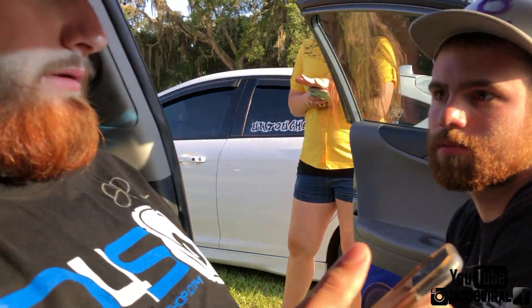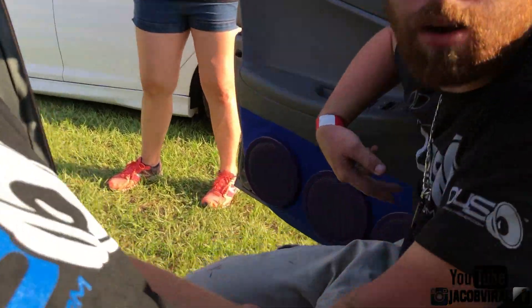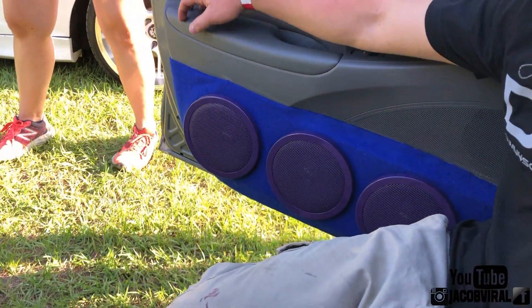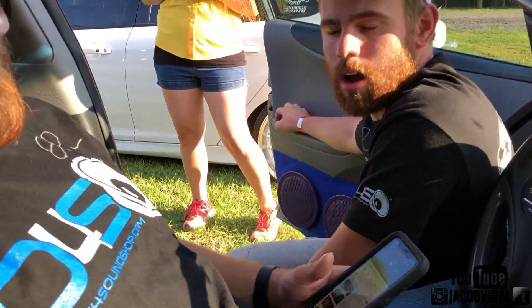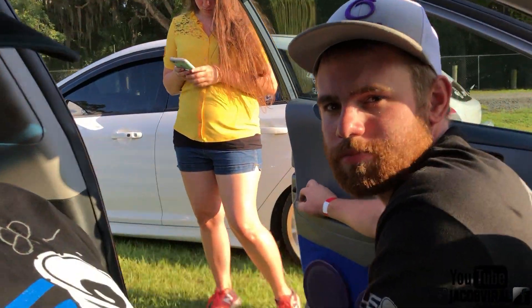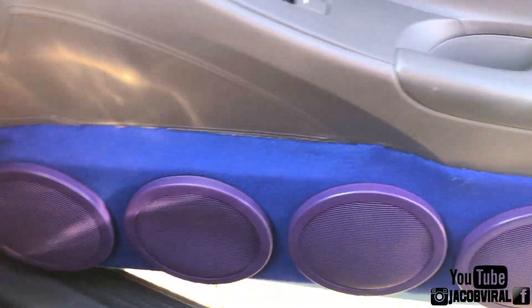The doors are on a MD? Yeah, it's 6.5 PRVs — I got eight of them. Did y'all build it? No. Tricked Out Sounds in Arbidale, Florida. Awesome, looks good.